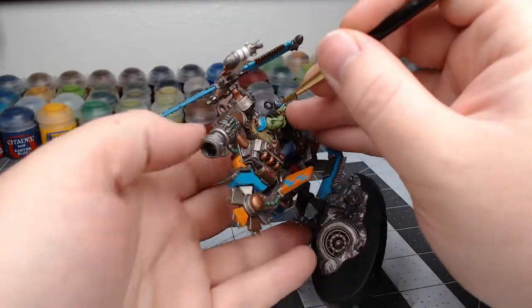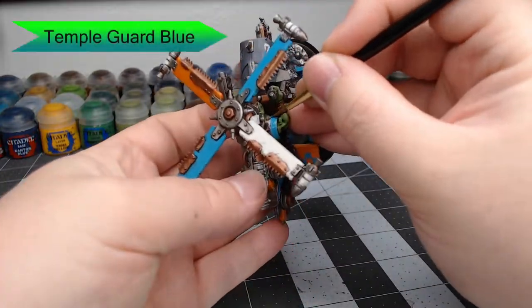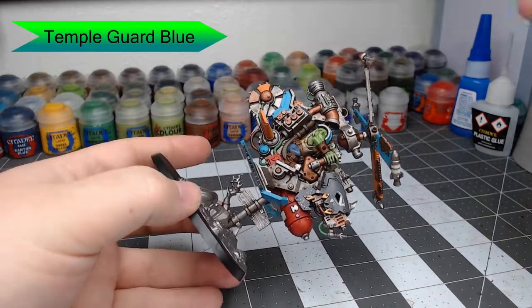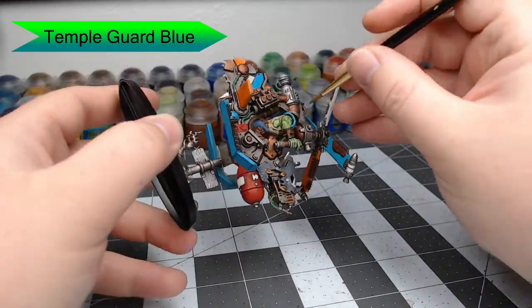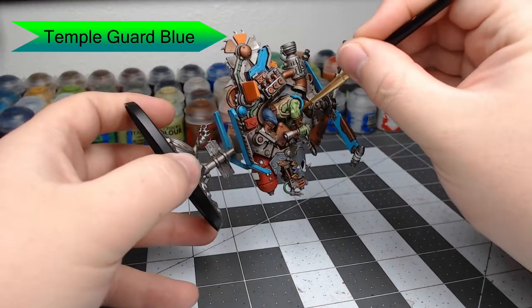Now we're going to paint all of the armor panels on the Orc himself. We're going to use Temple Guard Blue and paint them in the same way we did the blue panels on the Copter before — I'm not going to show the whole process again, so just do it as we did it before.